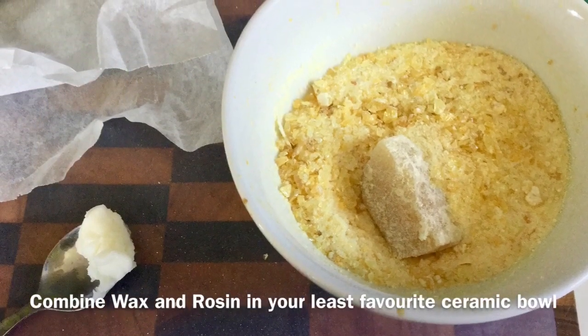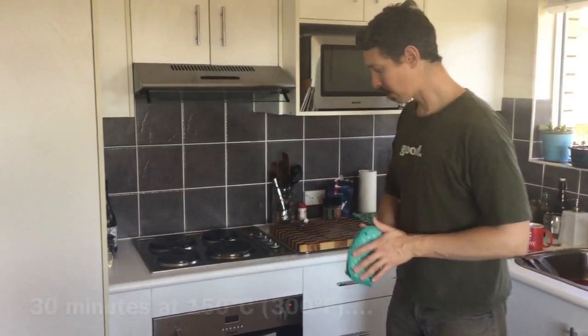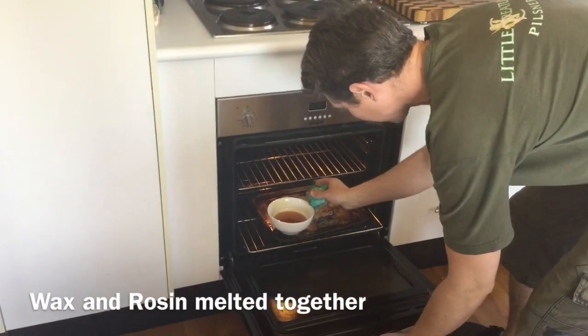Combine the wax and rosin in the bowl and melt it in the oven at 150 degrees for about 30 minutes. Check on the mix every 10 minutes or so, and once it's melted, take it out of the oven.